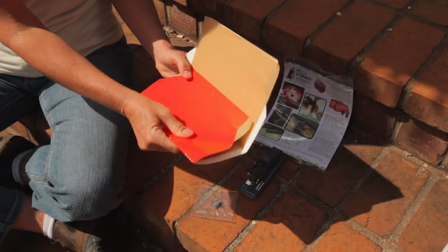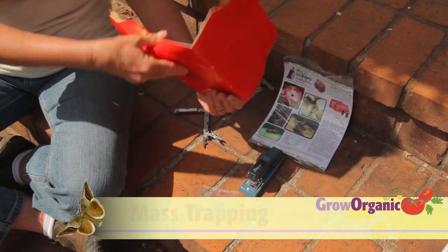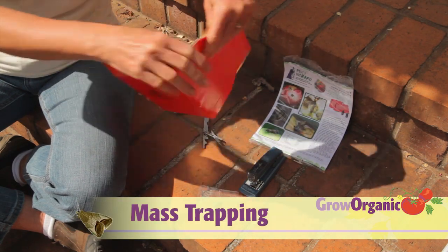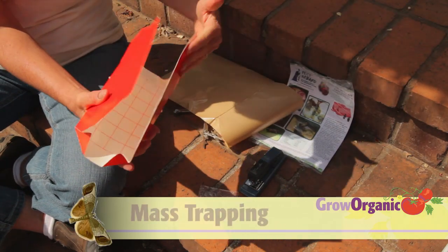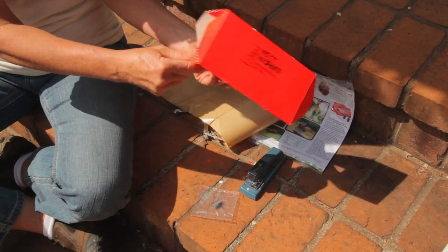In areas with low concentrations of codling moth, orchard sanitation and mass trappings may be all that you need. This is a cardboard trap with a sticky bottom. Inside I'll place a lure with a sex pheromone to attract and trap codling moth males, which will reduce the number of eggs laid by the females.